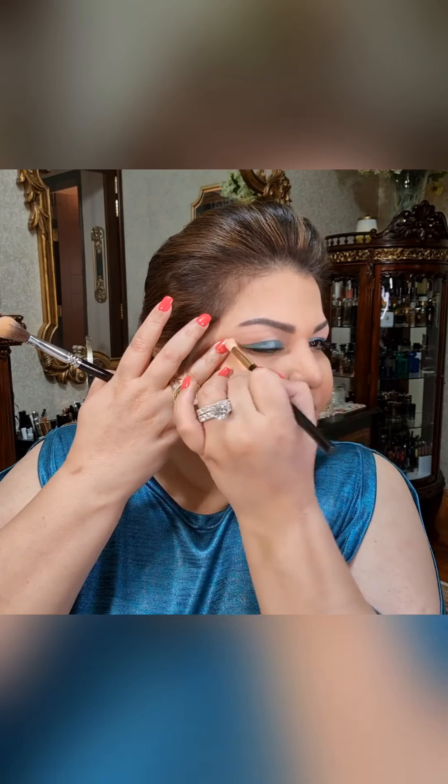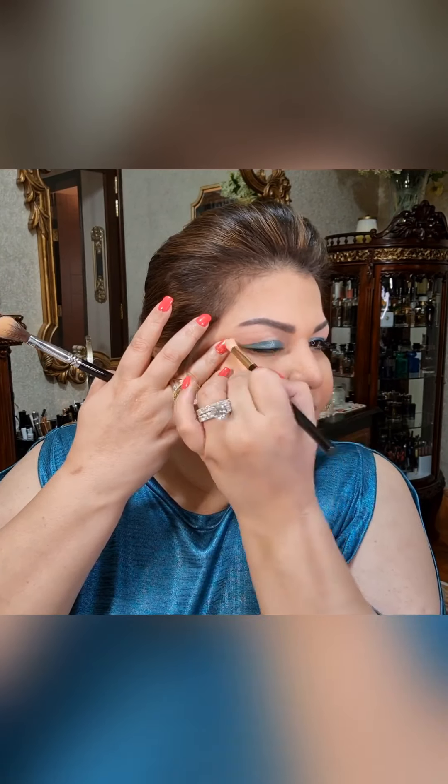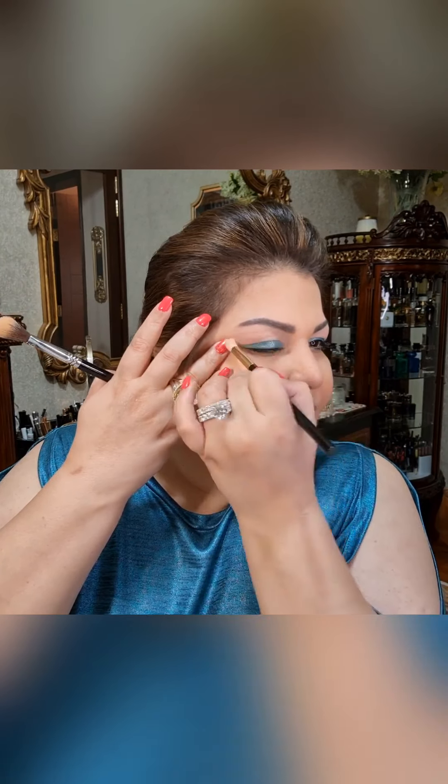This is how the finished makeup looks. I will just clean up a little bit underneath - here I have a bit of smudging which I always do. I'll put a bit more of the color in the crease. So this is the finished look of today's makeup.